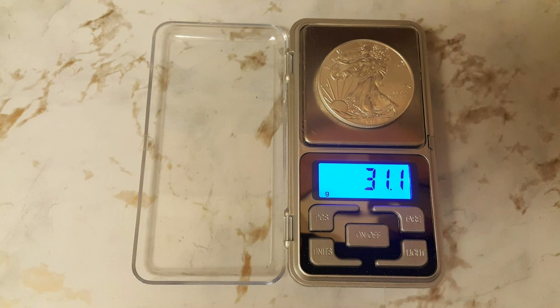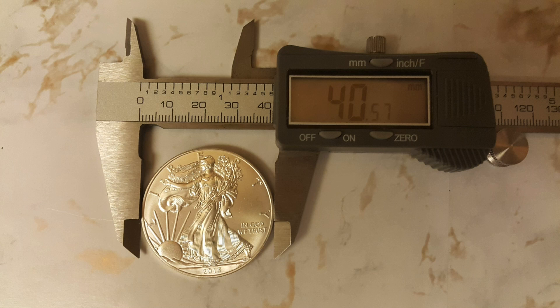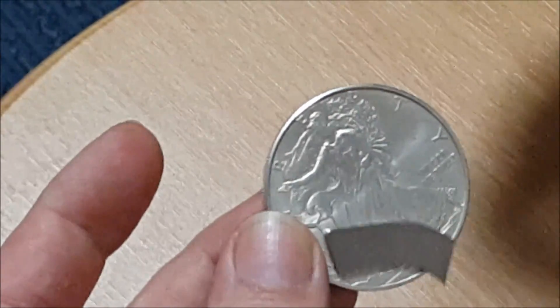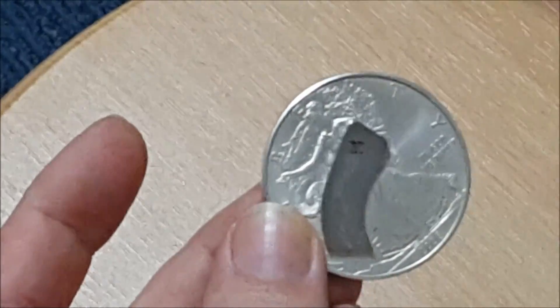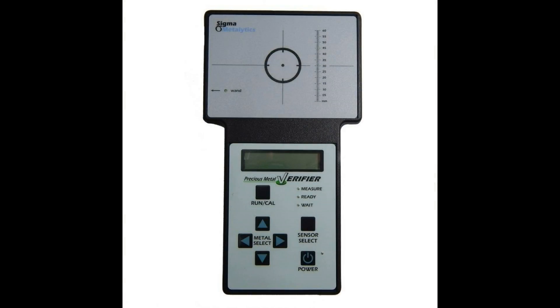Weigh the piece — knowing what the piece is supposed to weigh, then using a quality scale to verify its weight. Measurements: diameter and thickness. Because different metals have different densities, it is extremely difficult to match the exact weight of a bullion piece and still maintain the same thickness and diameter as silver. Silver has a specific magnetism, and this reaction to a rare earth magnet can be an effective test. If you want to take your testing to the next level, you can invest in products like a density tester.